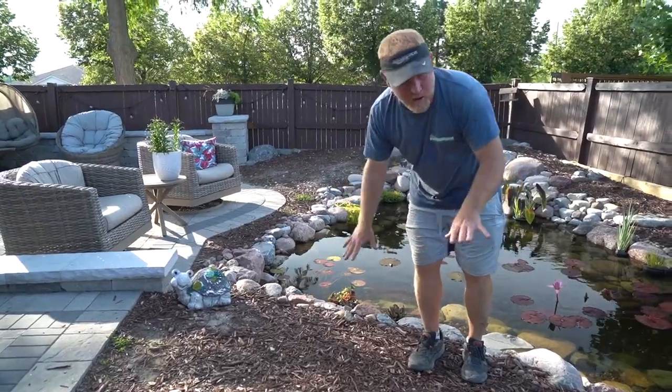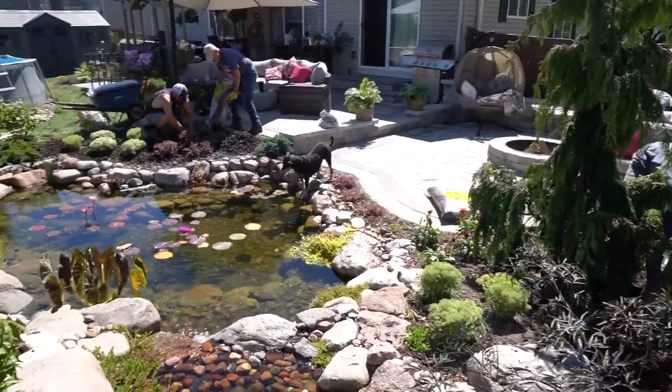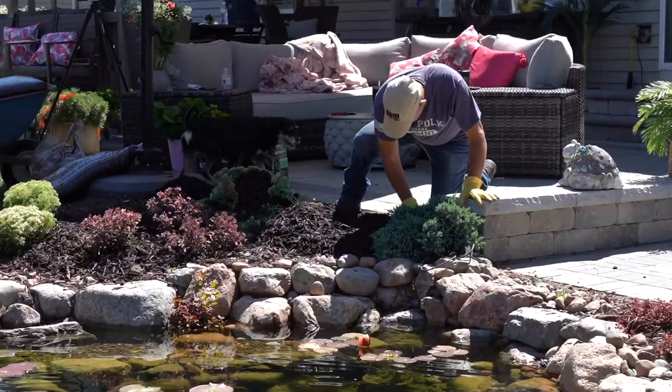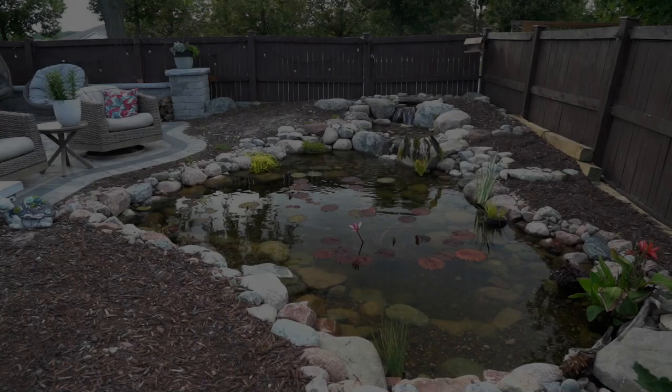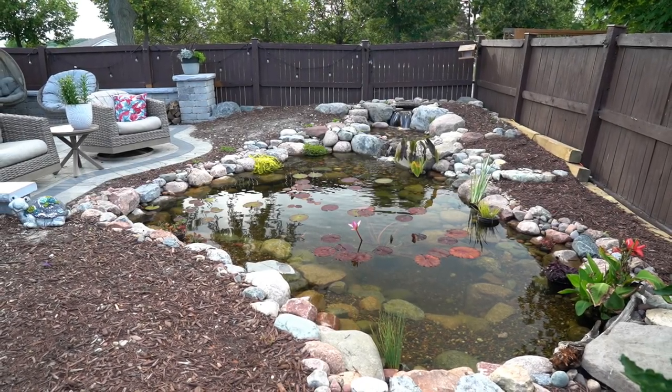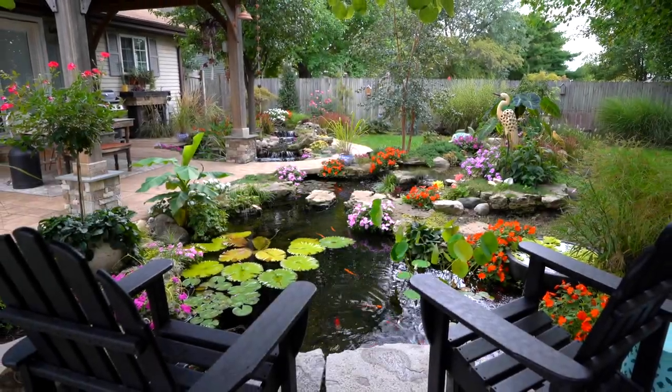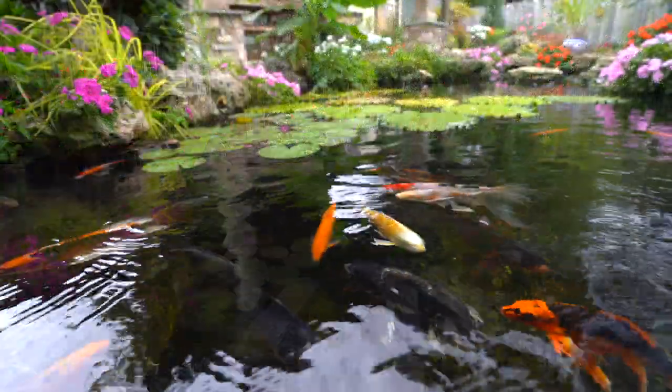Hey good morning everybody, it's Brian with Team Aquascape — pond boys, pond girls. We've got a fun one for you this week, something a little different. We are going to take you through step by step on landscaping an existing water feature. The fun thing about landscaping is it really takes the pond to its fullest potential. To me, without the plants the pond is completely incomplete — it needs the decorations around it, the way the plants will grow over the edge, the height back behind the waterfalls. Strategic planting helps create a lot of mystery.